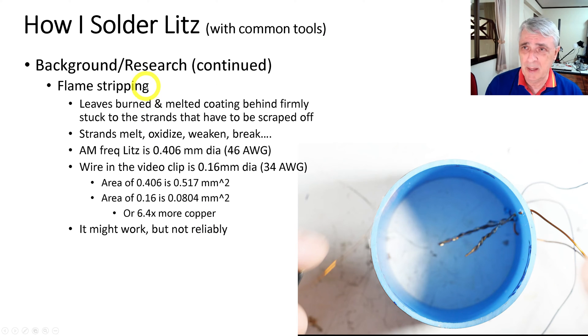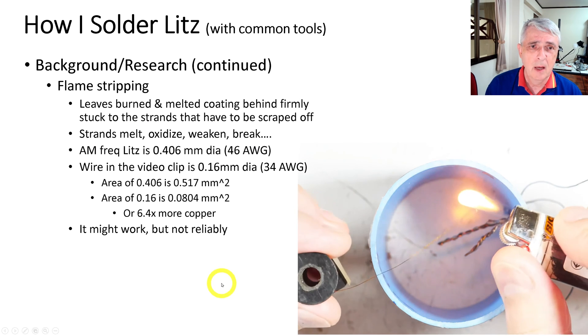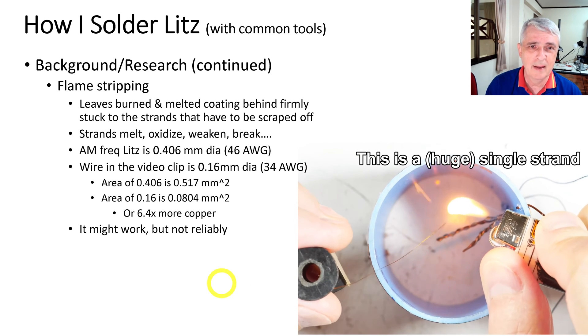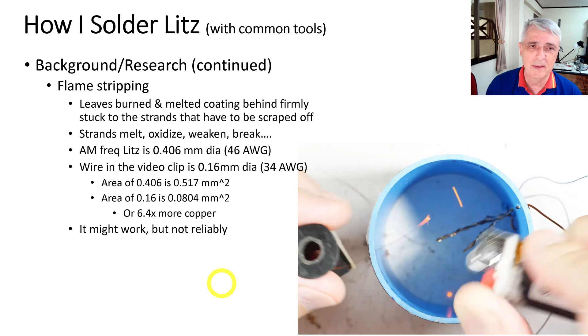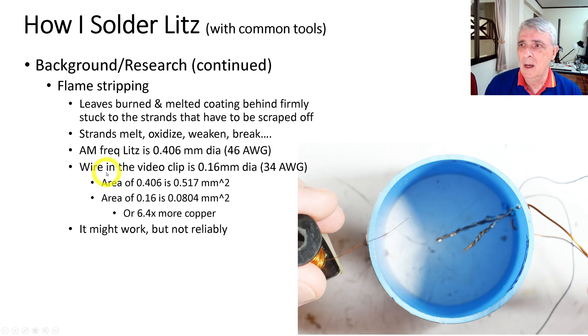Flame stripping is something people recommend — just using a cigarette lighter to burn the coating off. What I found consistently is it leaves burned and melted coating behind, stuck to the strands, which has to be scraped off. With fine litz wire you're just going to break it. The strands melt, oxidize, weaken, and break. You can see in my experiment that as soon as I touch it, it melted. Sure, you might get it to work, but will it be consistent?